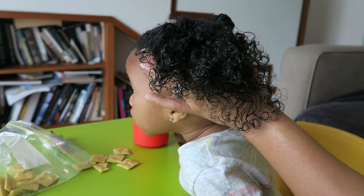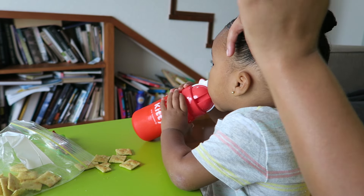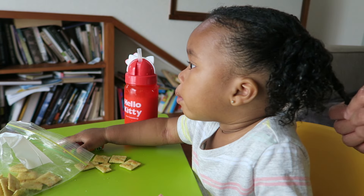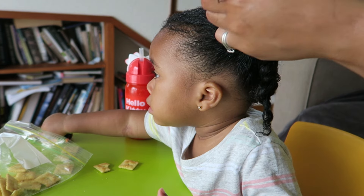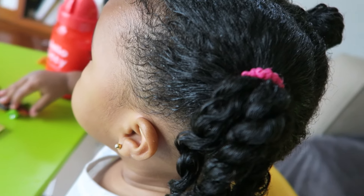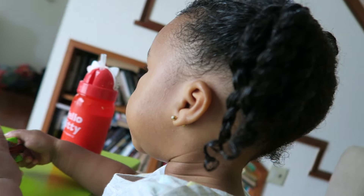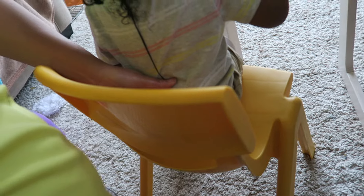Make it all smooth and slick, and it works. Then I go ahead and add my ponytail holder and then I'm going to do the same thing to the other side. Don't let this girl's hair fool you — it is really long. I'm about to show you a clip of that right now.